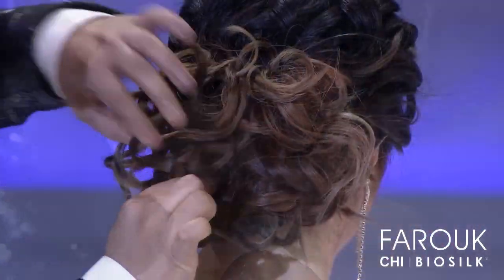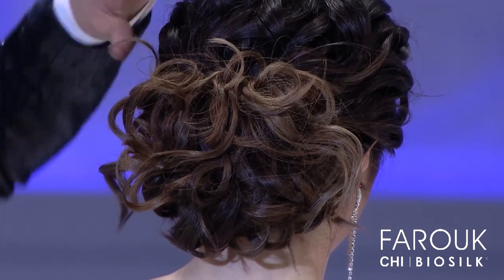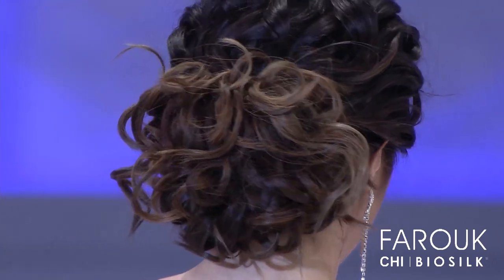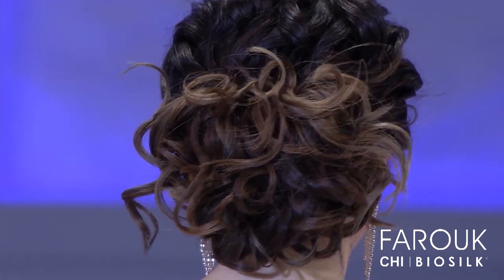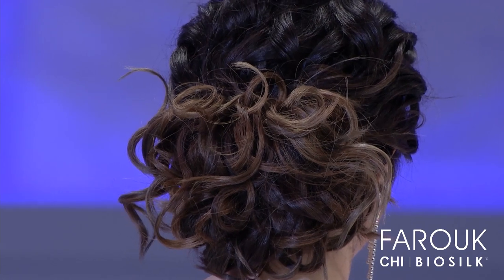The girls, the brides, love this hairstyle. It's one of our most requested upstylings. And if you have more highlights or blonde hair, it's going to look even more spectacular. It's fast and easy.